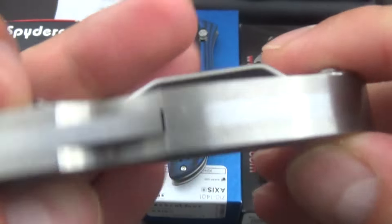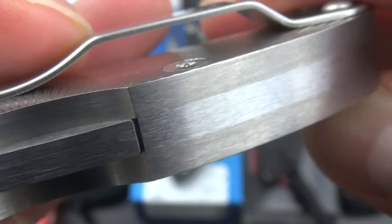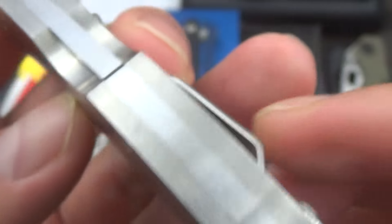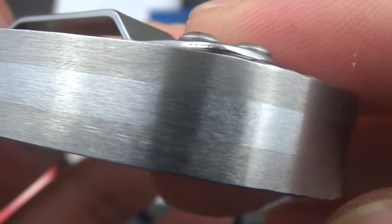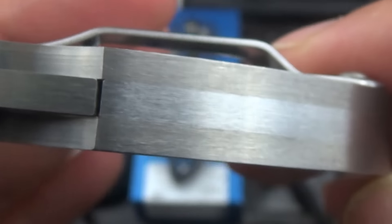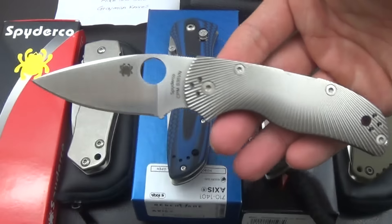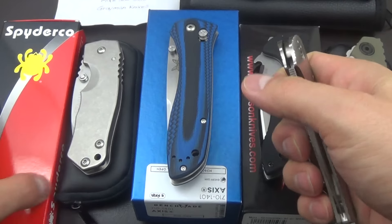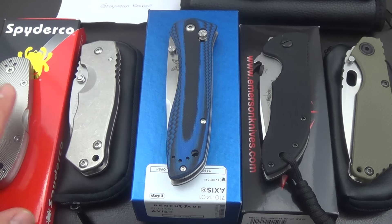This one does have the slightest scratch — it's right by the lock. So that's the only thing with this one. It has the slightest little snail trail, which if you carry it, I mean you're going to get a little scratch. You guys can see the fit and finish on this — it is really amazing. I just don't really get to carry this that often. Other than that, this knife is perfect. It has the box and all the paperwork, everything — I'll ship it in that. For the Native 5, $180.